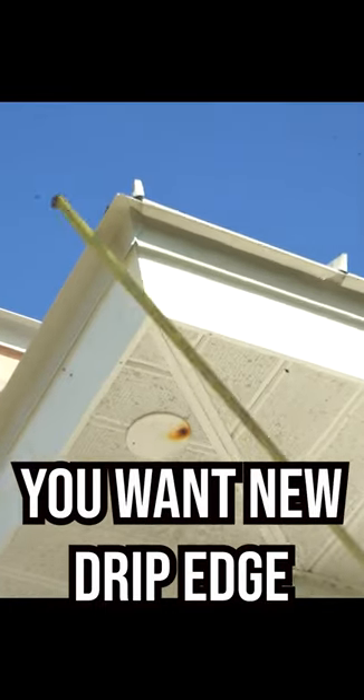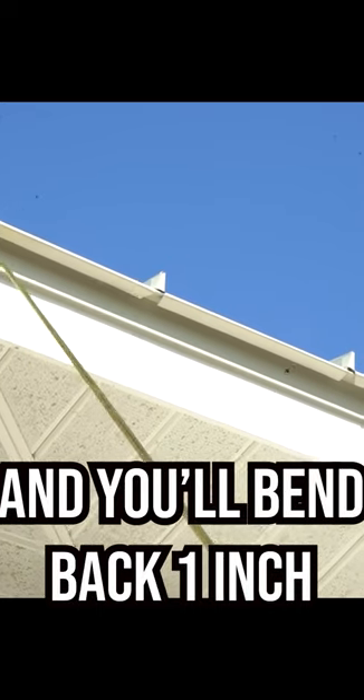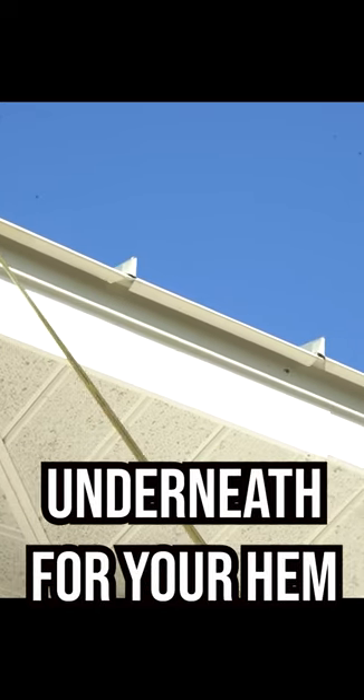You always want a hem into your drip edge at the bottom. You want new drip edge, and the drip edge overhangs two inches, and you'll bend back one inch underneath for your hem.